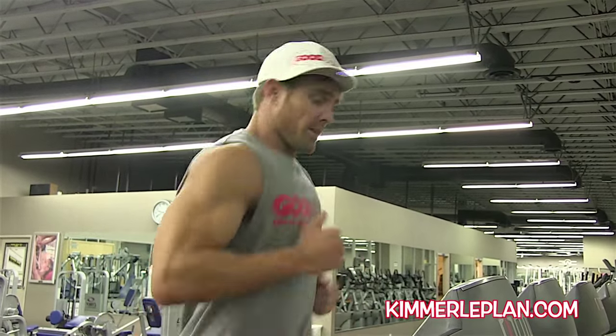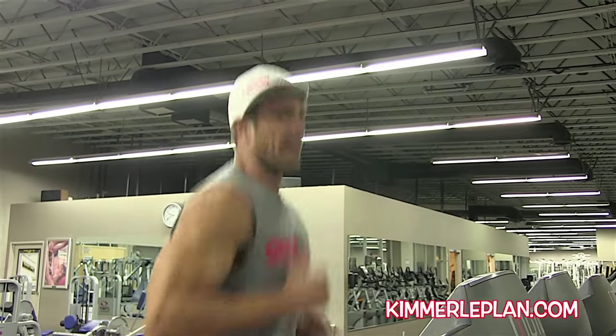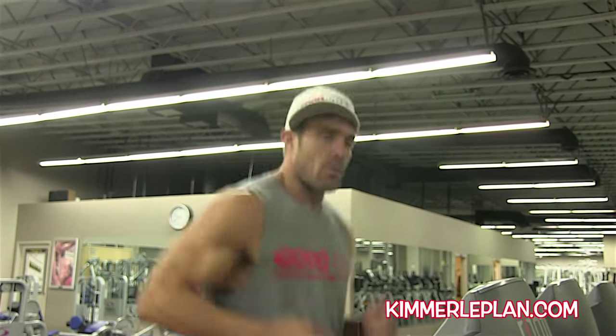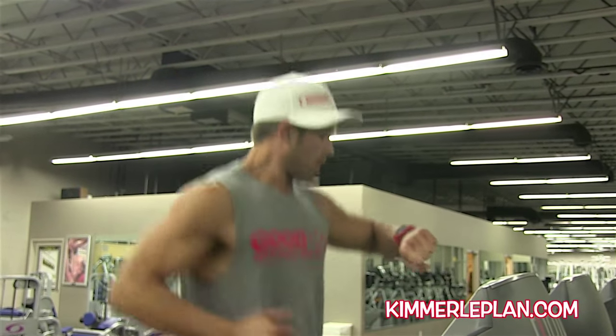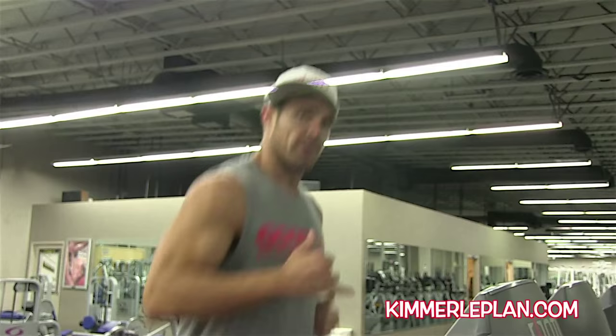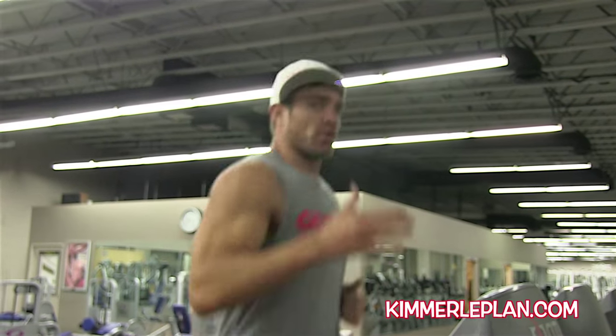Right now my heart rate is 116. I'm burning fat but not a lot of calories. That's what I like about the heart rate monitor — I want to burn the most amount of fat calories, so I know my heart rate can go a little bit higher, right up to the line between fat burning and sugar or muscle burning. We're going to raise my speed to a six.